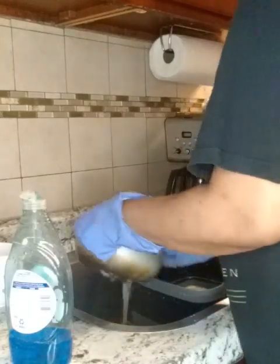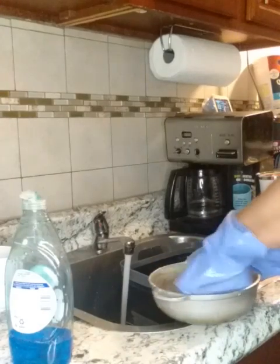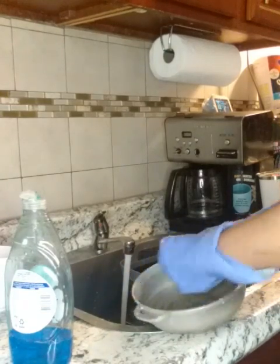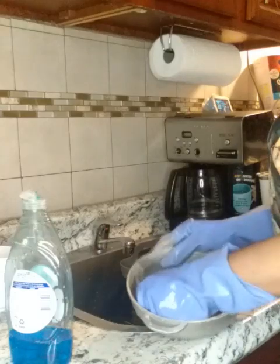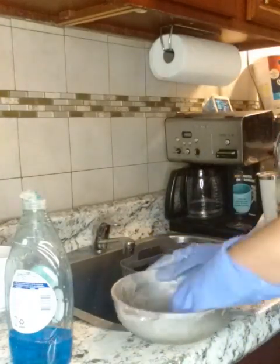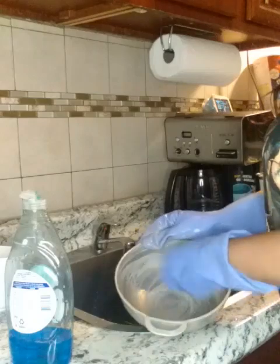Gotta get all the excess grits off first. I use a Brillo pad — I wet it, and of course you gotta wet the Brillo pad and the pot. Make sure you clean all up in there, get all the sides, the whole pot. Sometimes with all the suds you can't see if you got everything, so you gotta keep checking.